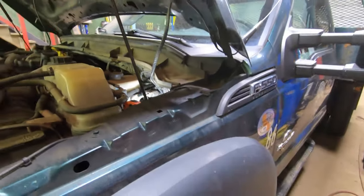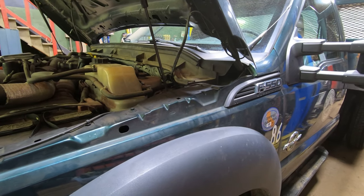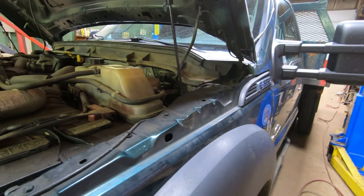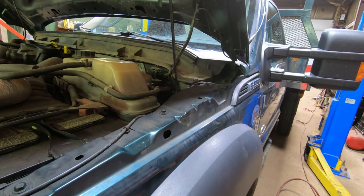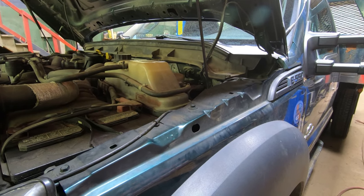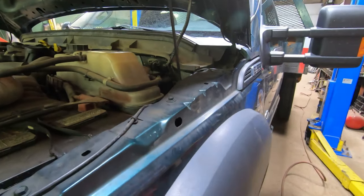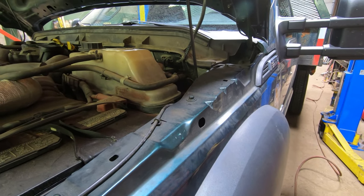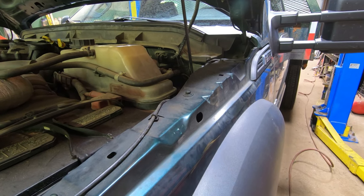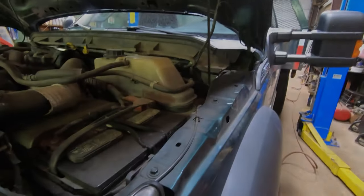So anyway, just a few little tips on how to wire your upfitter switches for your Ford Super Duty. This is an '11 or a '12 — I think it's an '11. It should be basically the same for this generation, which I think is '11 through '16. It probably changes with the new body style. Anyway, I hope that can help somebody — thanks for watching.